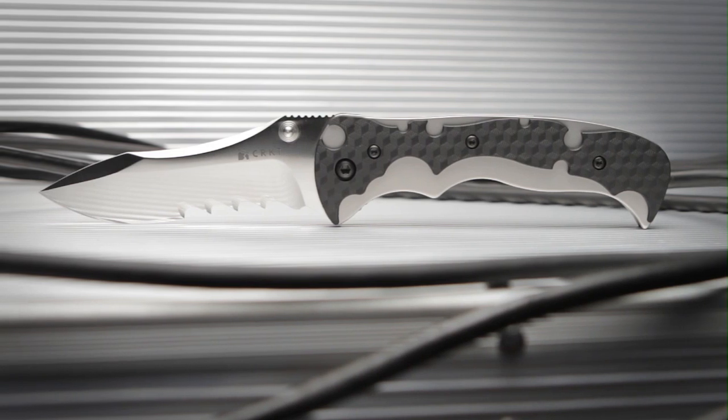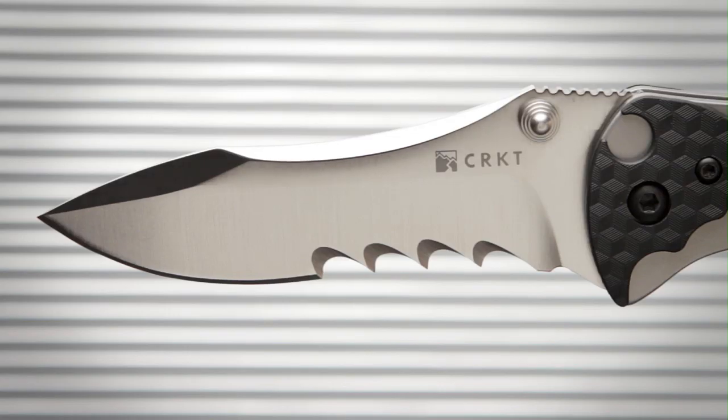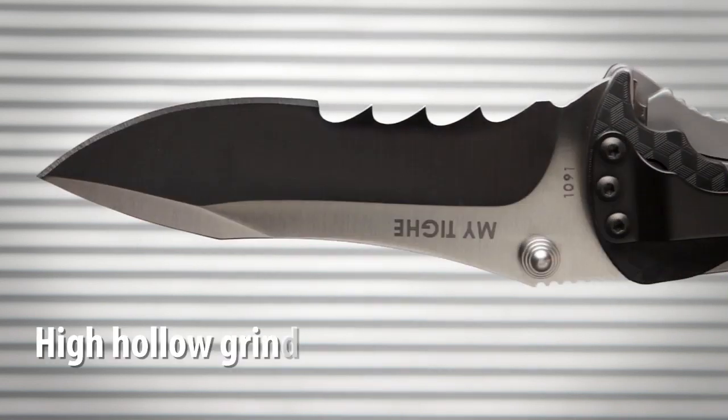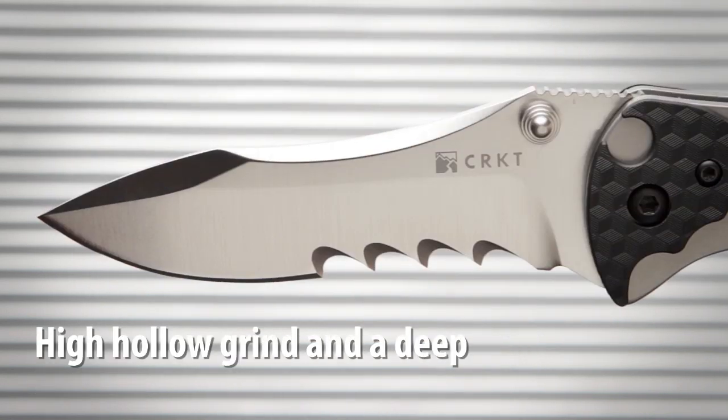The Mai Tai, designed by Brian Tai, features a high carbon stainless steel blade. The 3.625 inch blade has asymmetrical spine facets, a high hollow grind, a deep belly with recurve, and exclusive patented VEF serrations.